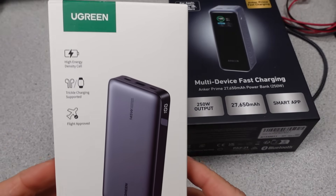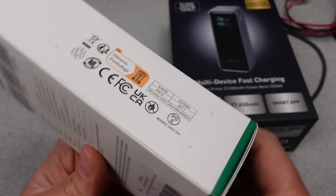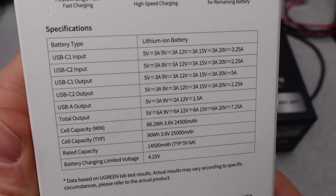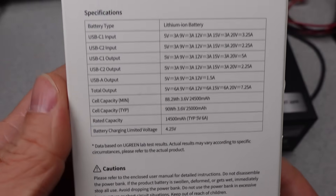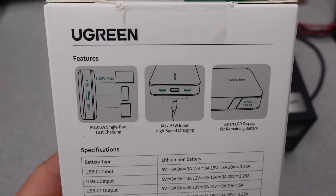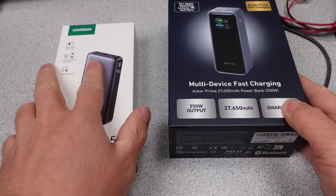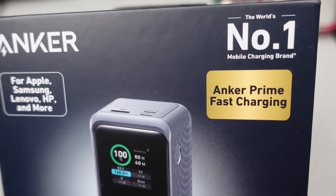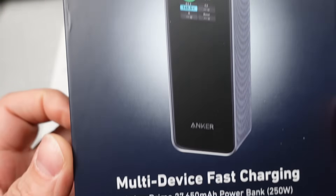Hello, today I have more power banks — two big requests. One from Ugreen that is really going to be in a tough spot to see if it can keep up with its claims, because it is going up against the big Anker 250W Mega Ultra power bank. It's probably just nonsense, but we'll be testing it to find out. The Ugreen claims 145W of power capability, so it's no slouch either.